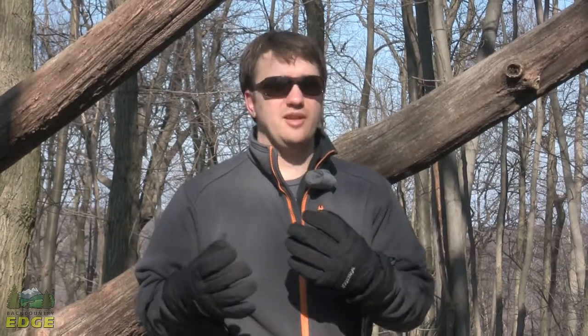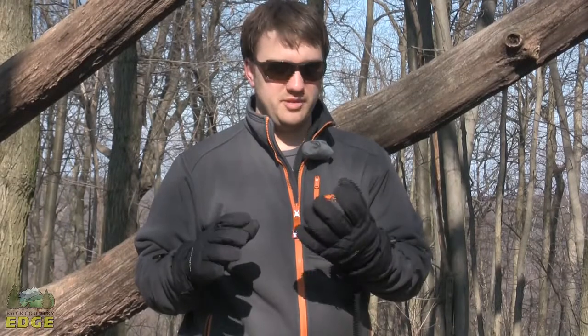Here today with Marmot's Snowdrift 3-in-1 glove. This is a Gore-Tex shelled glove that's going to excel in really cold weather. It's kind of low 30s today so I'm loving the warmth that's coming from these things.